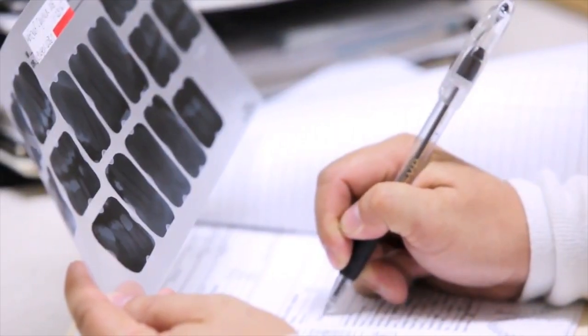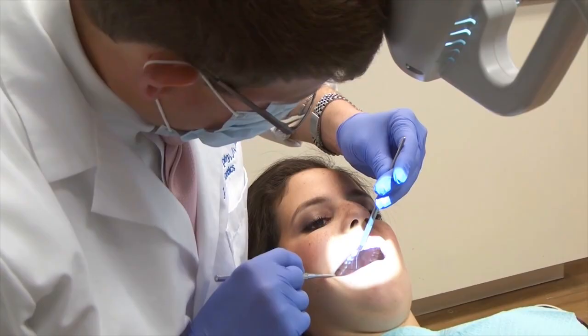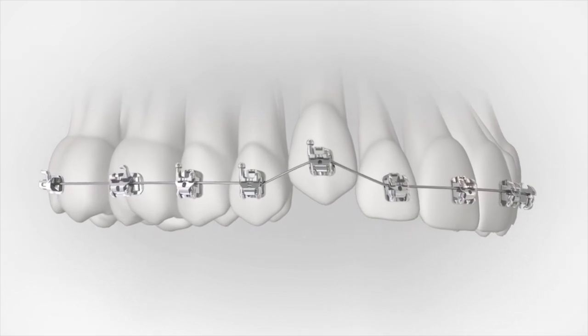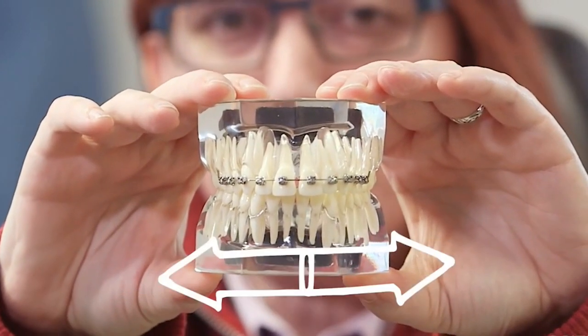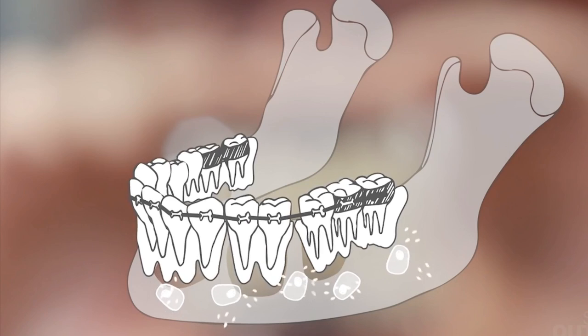Braces are often prescribed by dentists for patients with crooked teeth and other dental irregularities such as a misaligned bite. While braces are the most common solution, in some cases a removable retainer is all that's needed, while surgery may also be recommended for extreme cases. Braces work by applying continuous pressure to your teeth over a period of time so that your teeth move in a specific direction. As the teeth move, the bone changes shape as pressure is applied.